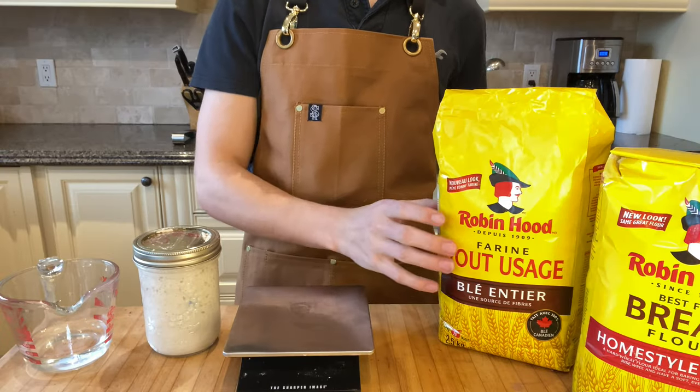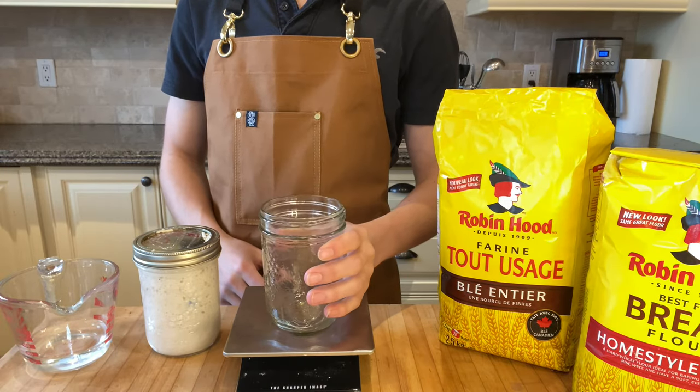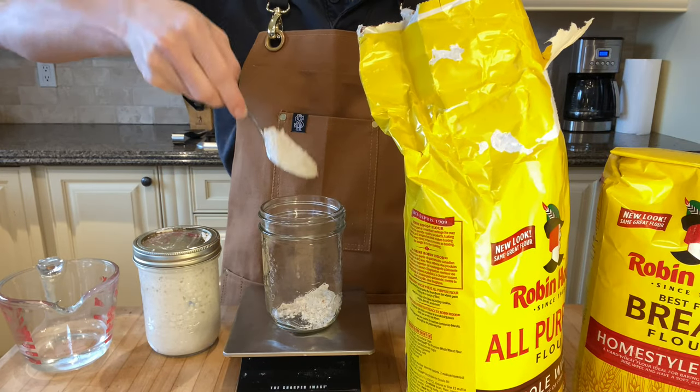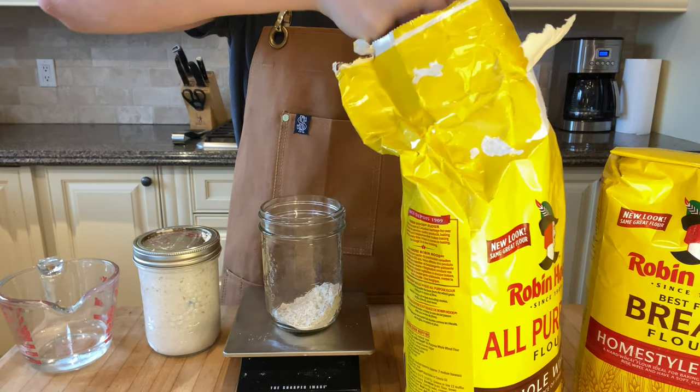First, we will be making the levain. Start by grabbing yourself a small jar, then grab some whole wheat flour.